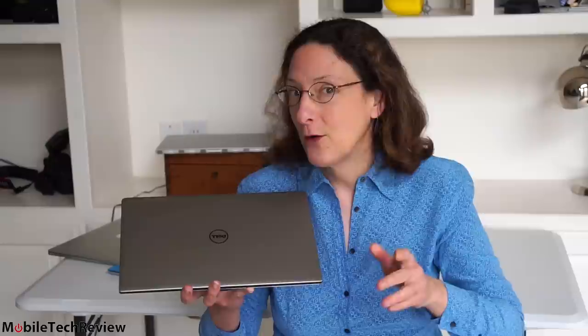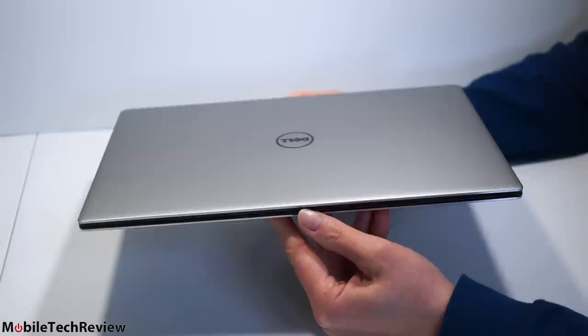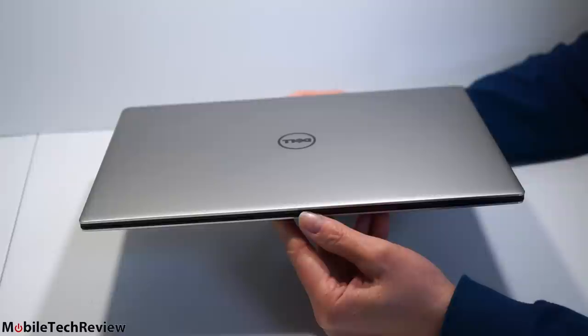Fifth generation Intel Broadwell CPUs, full ULV CPUs in here — none of that Core M stuff. They have good performance, a variety of SSD drives, and a couple of different resolutions. We're going to check it out now.